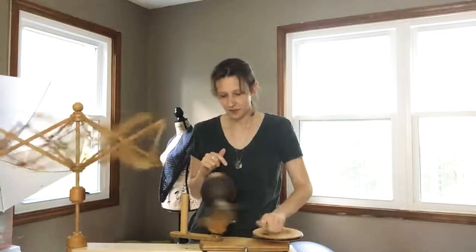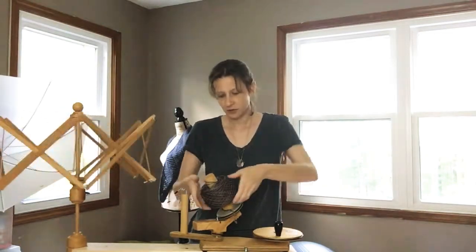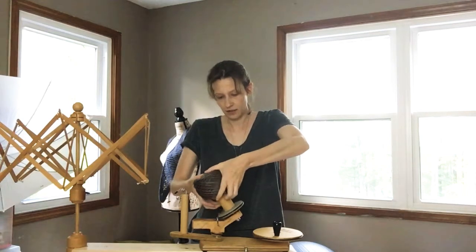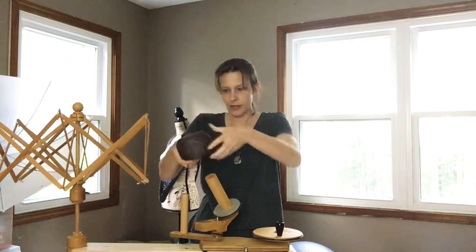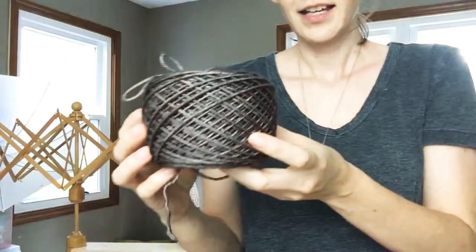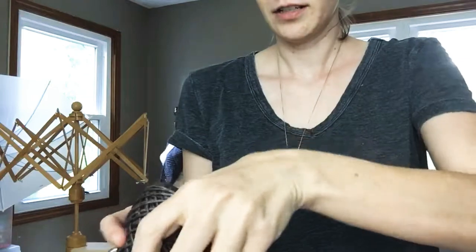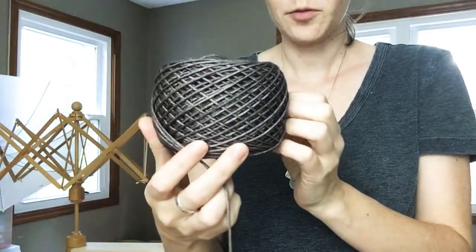Okay, so we are done! Look at that — is that not beautiful? This just slides right off and here we have a beautiful cake of yarn. We just stuff in these little pieces at the top — see how pretty that is?